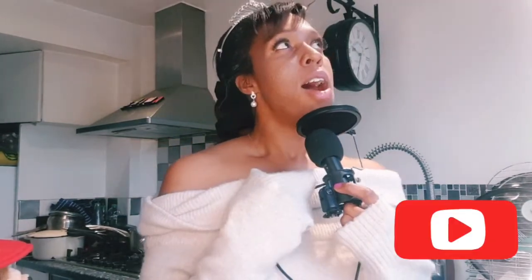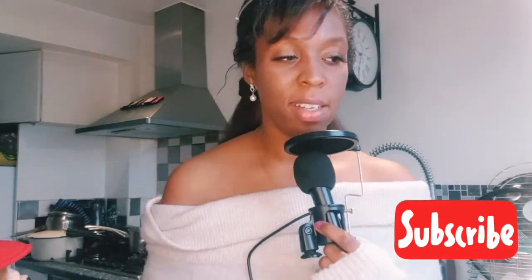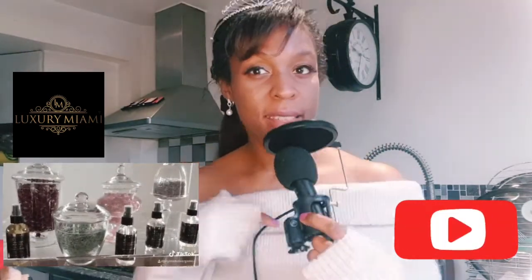I'm gonna do some making French toast. If you haven't subscribed to my channel and you want to, just hit the subscribe button — it's down below here, it's in a red little box. Subscribe to my channel and we'll have fun together, and you can always be updated with all my new things going on.